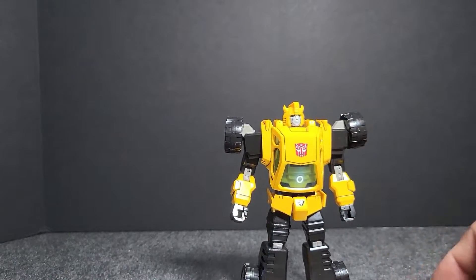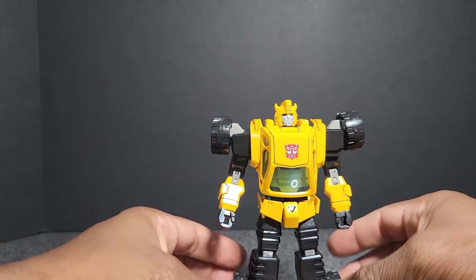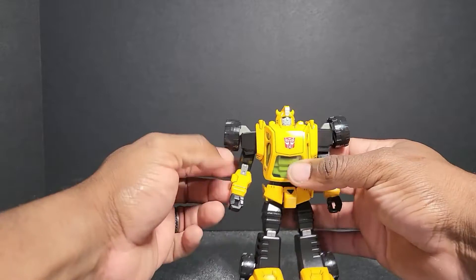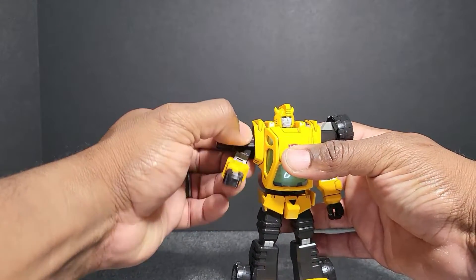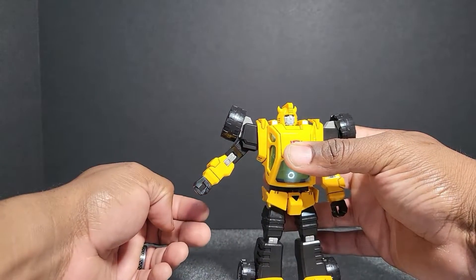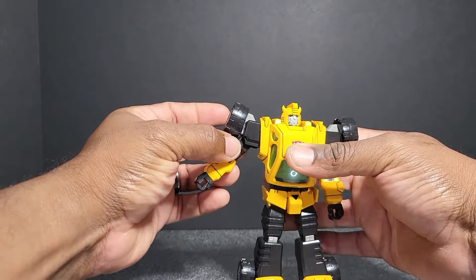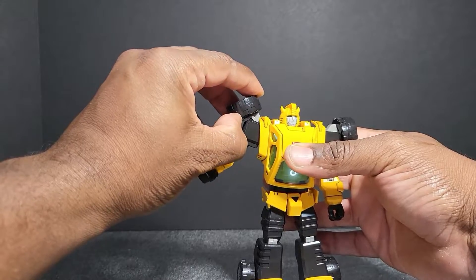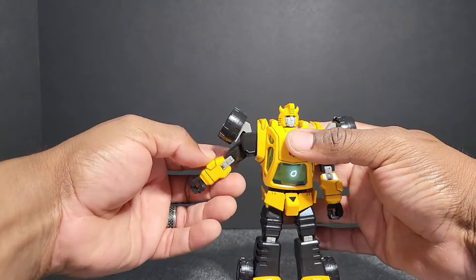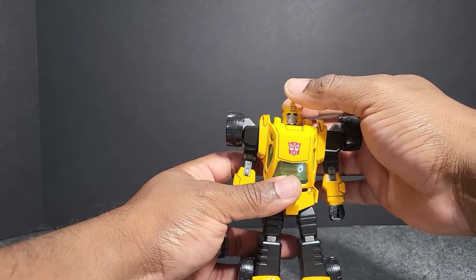Let's get into the articulation of this guy — he is fully poseable for any pose you want him to do. His arms can do a full 360. He can bring his arms out this far; his shoulder is on a ball joint that can go out this far. The wheel can come up and you can take the wheel arm out for much more motion.